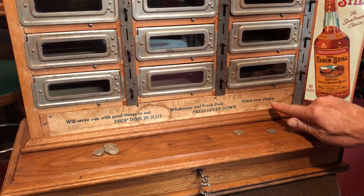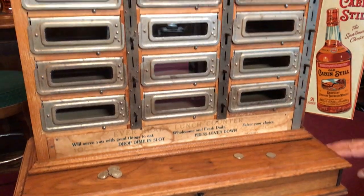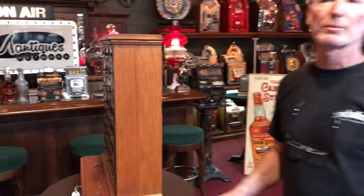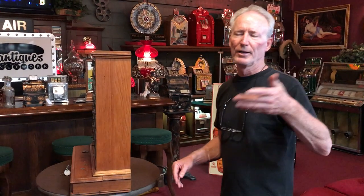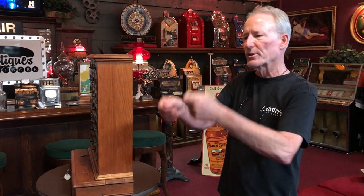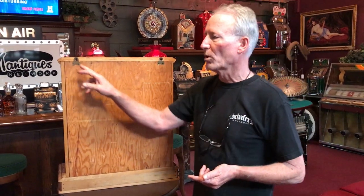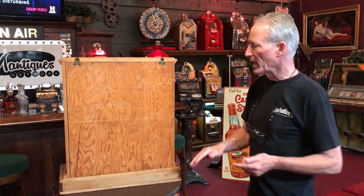Press lever down, select your choice, ten cents. It's a very cool piece — you don't see many of these coin-operated lunch counters. You still see them today in high schools and some places in New York; they've been recapturing what was made in the old days. This one is primarily made out of oak. You can either hang it on the wall or set it on the counter.